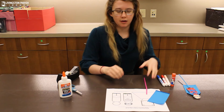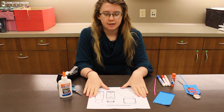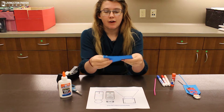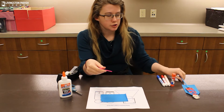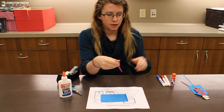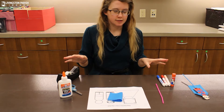Inside your bag you'll have a paper template of the superhero that you can color and cut out, a piece of fabric to use for the cape, and a straw to use as the stick to hold the puppet.